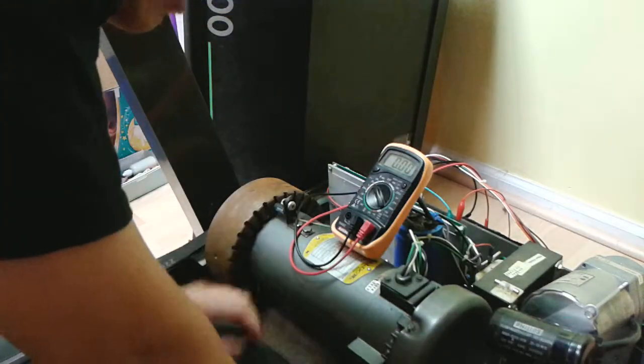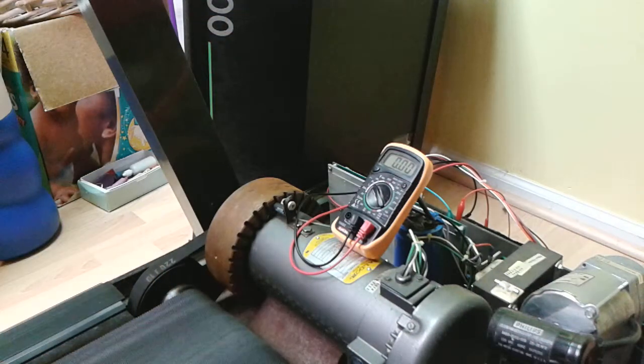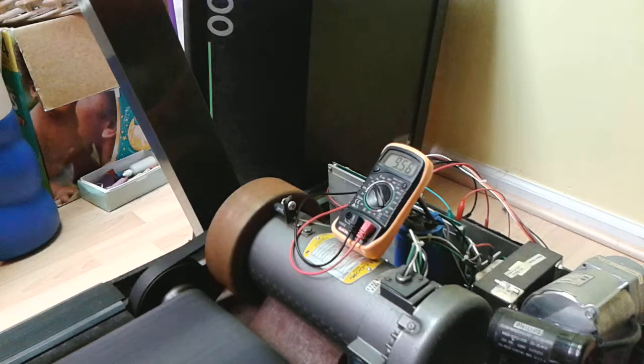Let's just see what kind of power I can get from walking. Ready? I'm gonna start walking now. Oh yeah, check that out. I don't know whether you can see that, but we're getting 10 volts on the meter right now.